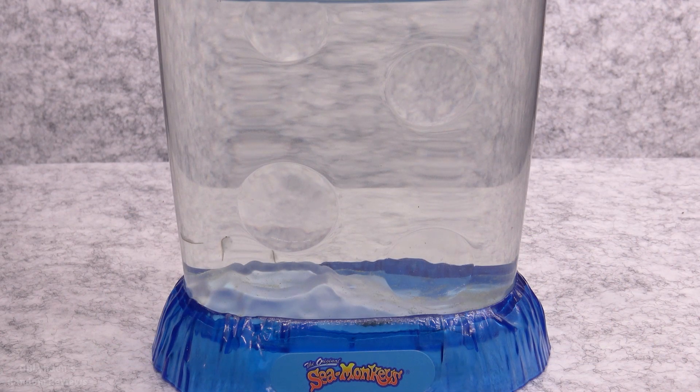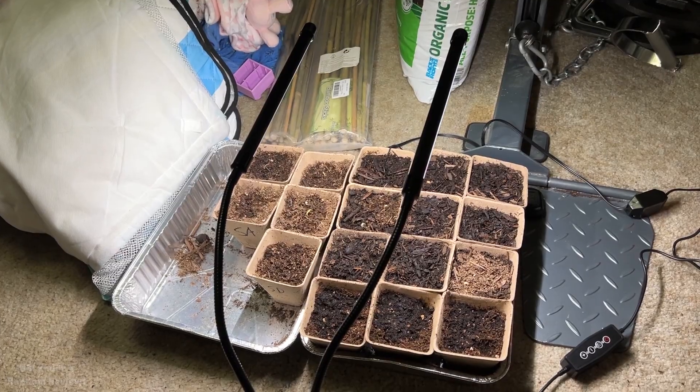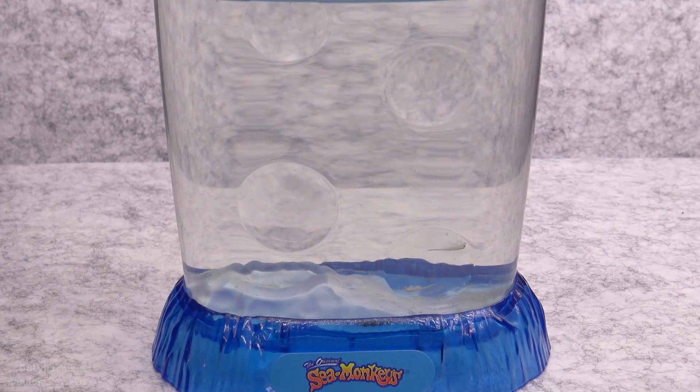The other thing I highly recommend is grow lights, and it doesn't even have to be super direct on the sea monkeys. Even indirect LED grow lights — you can get them for around 20 dollars on Amazon, I'll have links in the description. What it does is add a little bit of algae to the tank, which is what these little guys feed on. The actual feed packets are powdered algae, but live growing algae is even healthier for them. They're kind of like built-in algae eaters, so consider that.